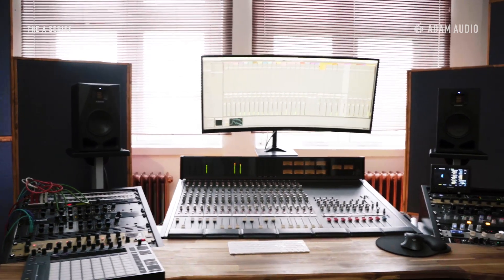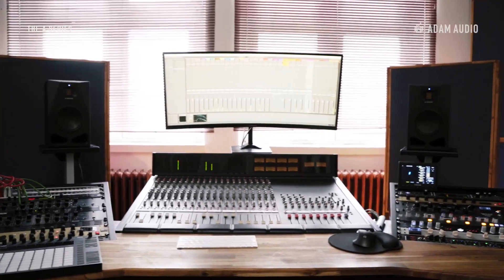So in this video we've looked at the basics of setting up speakers correctly in a stereo triangle, and how you can compensate for acoustic issues in two different environments with a few simple steps, thanks to the onboard room adaptation capabilities of the A-Series monitors.